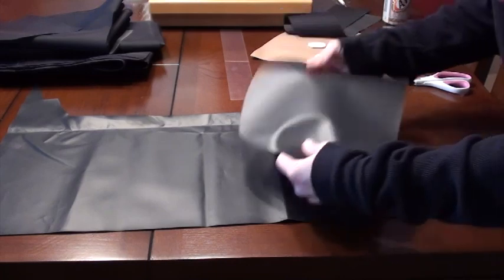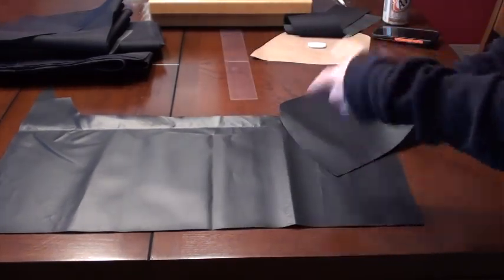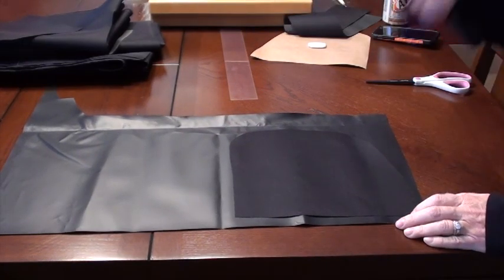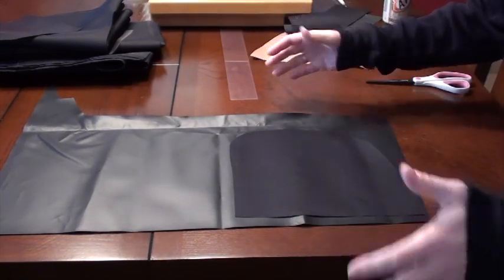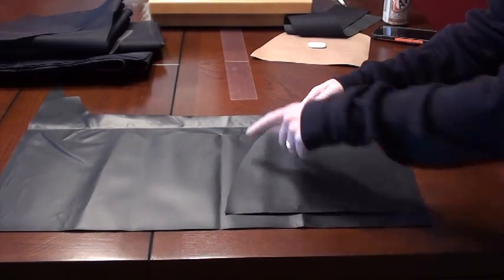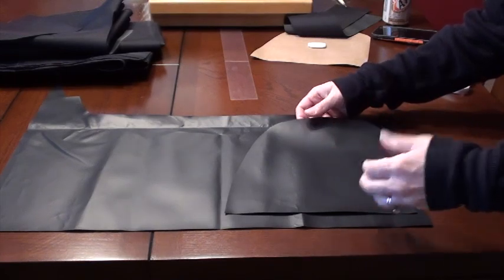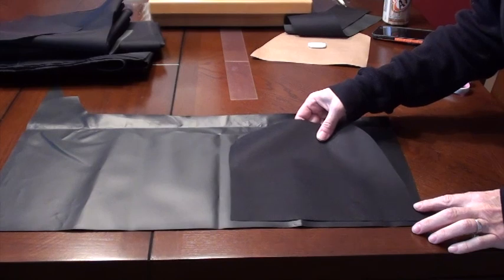Take your first piece that you cut out and use it to trace and make your second piece. In my case, this is going on two end pieces of my plotter, so they have to be opposite. If I traced it with the bad side up on both, I'd have two identical pieces and one would be inside out on the plotter. So I've got to flip it over like that.